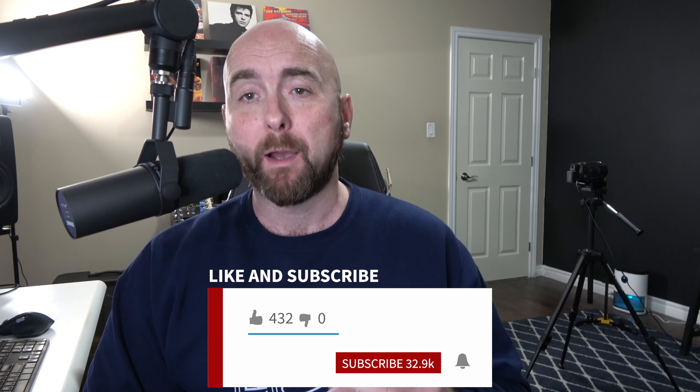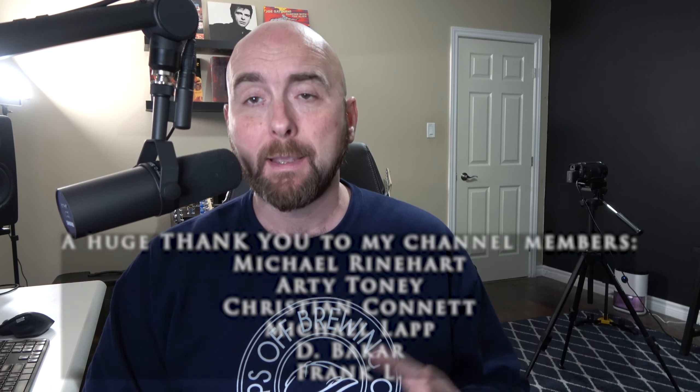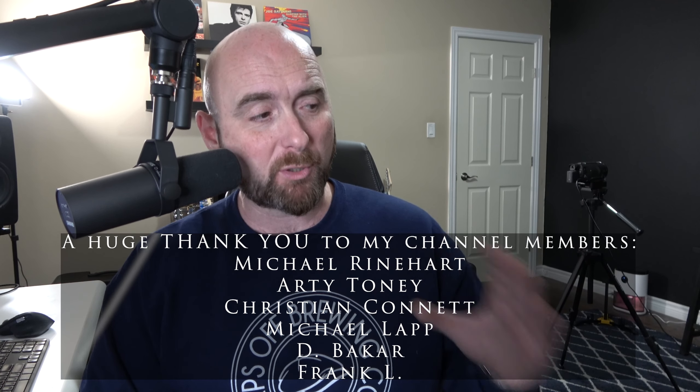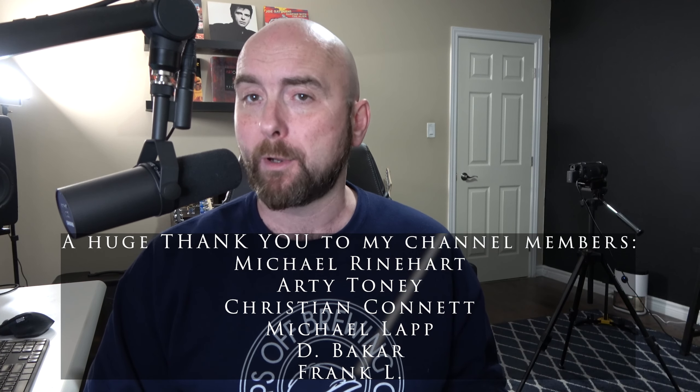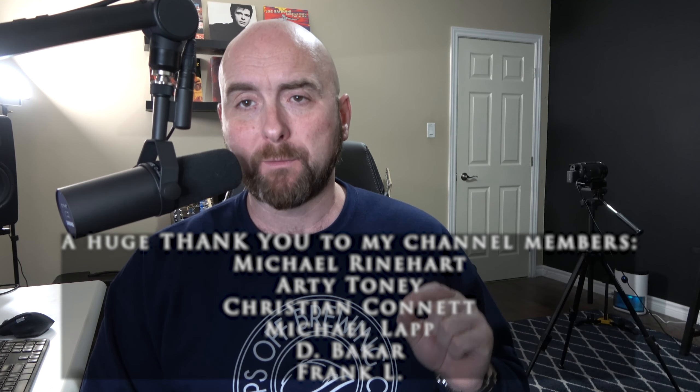Anybody who follows my channel knows that I'm both a huge fan of the folks at IK Multimedia, especially their new Tonex platform, and also a huge fan and an artist on the roster of the fine folks over at Rev Amplification, who I truly believe are making some of the best amplifiers and pedals out there today. I'm extremely fortunate to have a beautiful Rev Generator 100R amplifier and the Rev 212 cab with Vintage 30s here in the studio. I use it all the time.